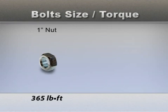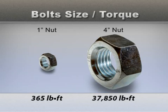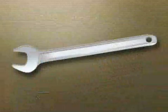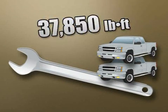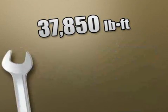At 45,000 PSI bolt stress, 365 foot-pounds of torque is required to tighten a one-inch bolt. And for a four-inch bolt, the torque required climbs to 37,850 foot-pounds. This high torque requirement for a four-inch bolt would be the equivalent of two pickup trucks resting on a four-foot wrench.